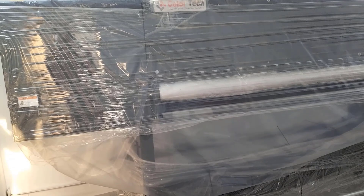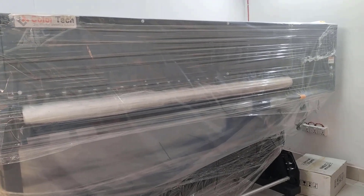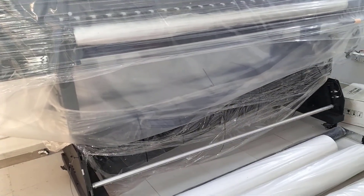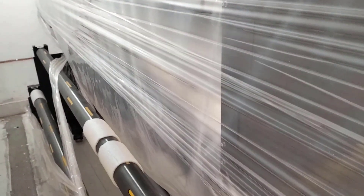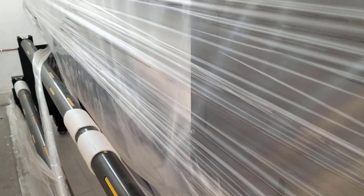This is a machine — a printout company machine. This is a Color Tech brand machine. This is the back side of the full back side machine.